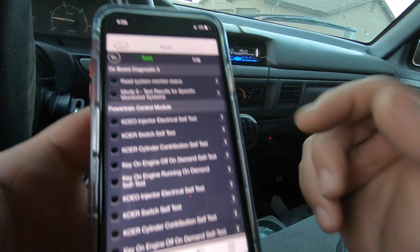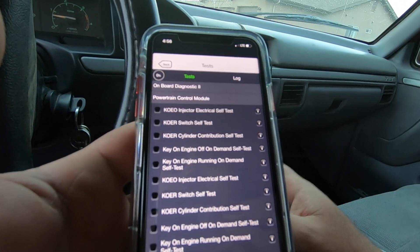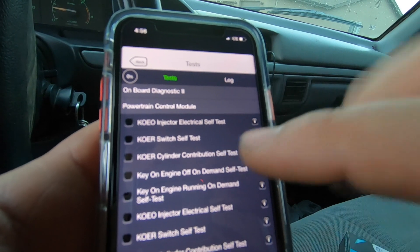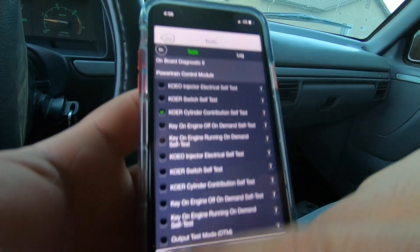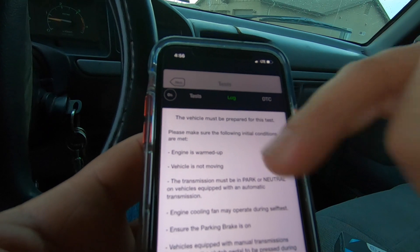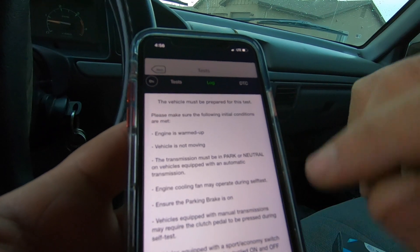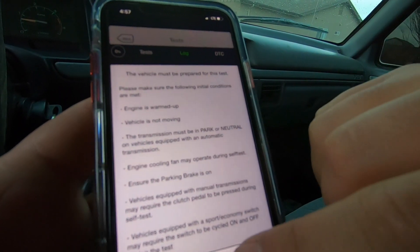Another feature I want to show is the Test section. These are all the tests you can supposedly run on this truck. The first one is the injector bus test — injector electrical self-test, which is the bus test. Then there's the cylinder contribution test, which is the one I want to run right now. You select it, push the play button, and it tells you everything you need for the test to start. The engine needs to be warmed up — I already drove it a bit — it's not moving, it's in neutral, and I'll push in the clutch since I don't have a parking brake.